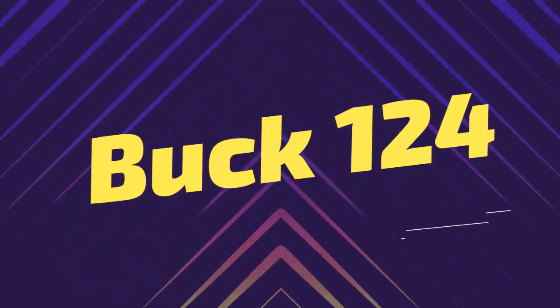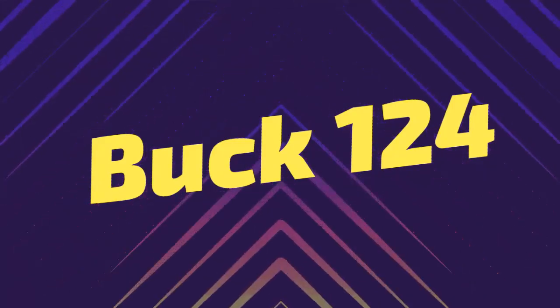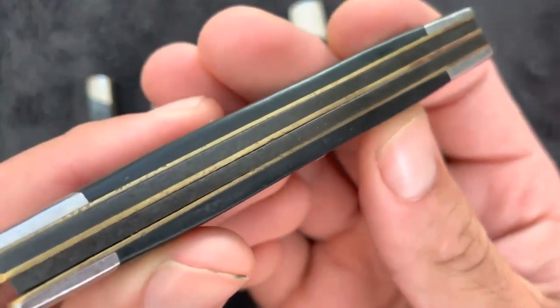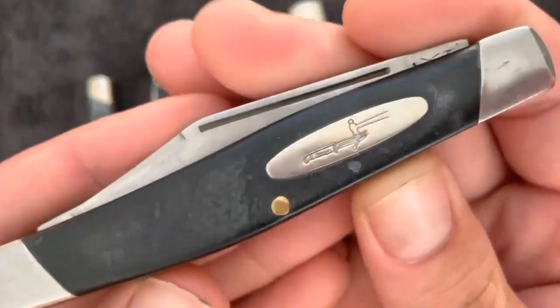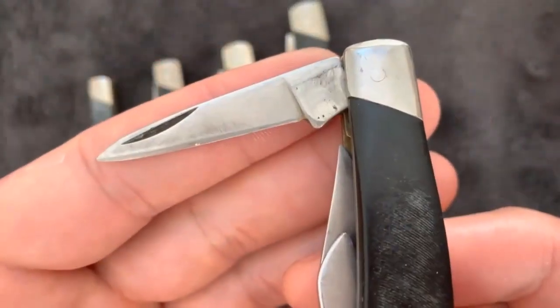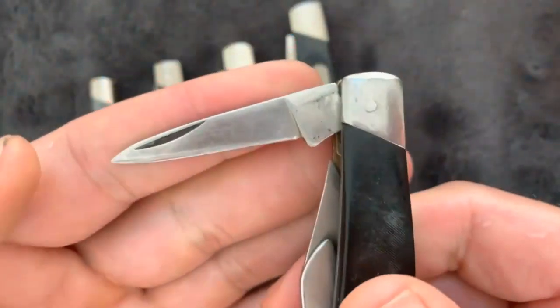If you haven't got time to read the full article, don't worry, here's a super quick overview. Buck 301 — Buck described the 301 as being traditional, convenient, and multipurpose. The Buck 301 is the largest three-bladed knife available from Buck and a great everyday carry for bossing basic cutting tasks.